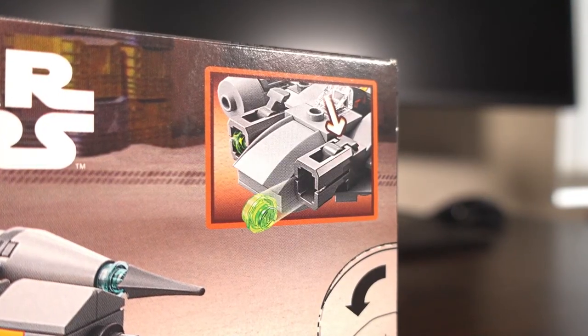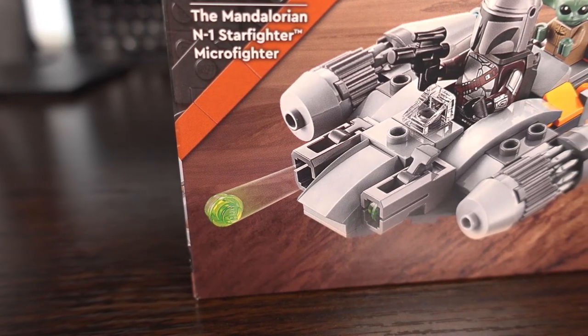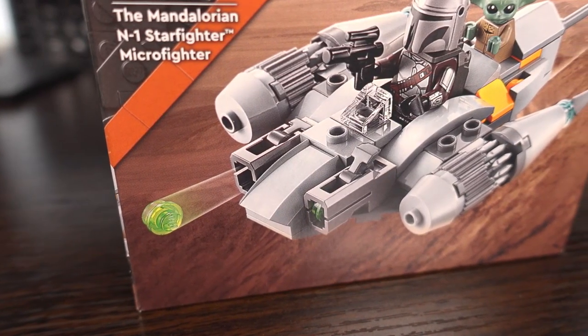We also get a look at the included play feature, which is the stud shooter at the front, but besides that there is no storage or anything else mechanical on this set.